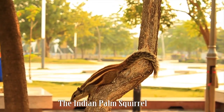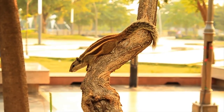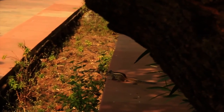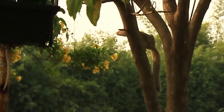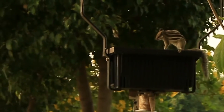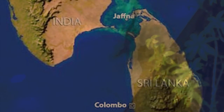The Indian palm squirrel, also known as the three-striped palm squirrel, is a species of rodent in the family Sciuridae. It is found in India and Sri Lanka.